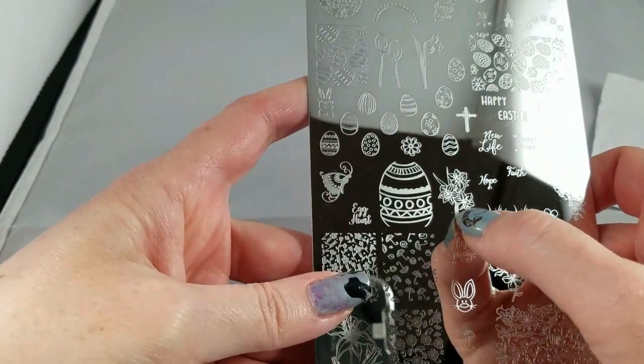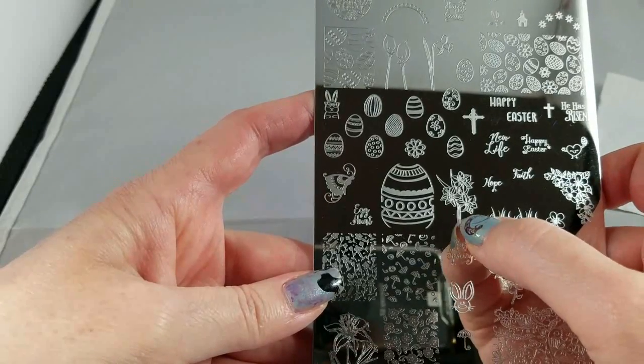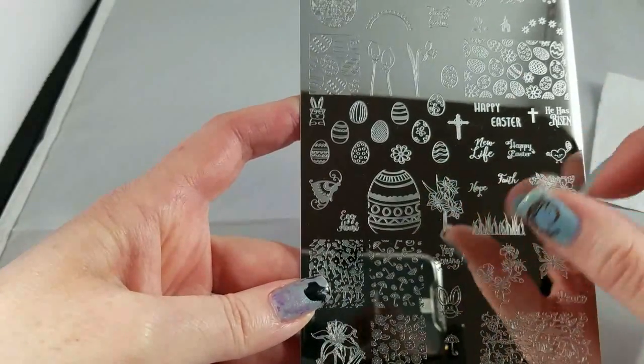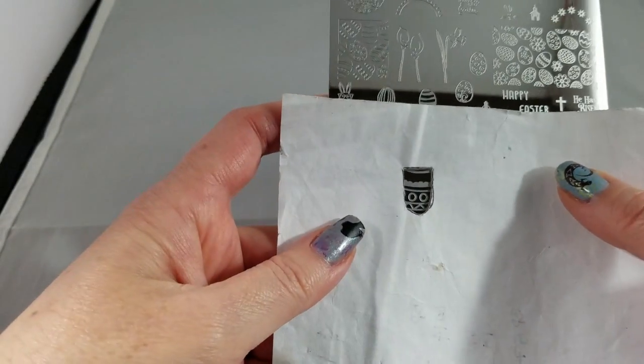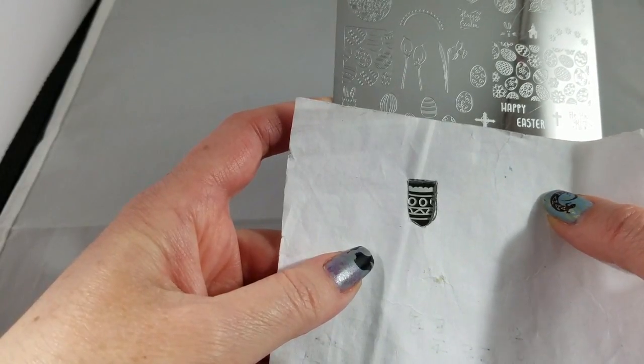'Faith,' 'Hope,' and then this beautiful little bundle of daffodil and orchid-type flowers. Play around with this — stamp it at different angles if you want to, double stamp. This is great. You can do this as a full nail image if you want to turn your nails into Easter eggs.